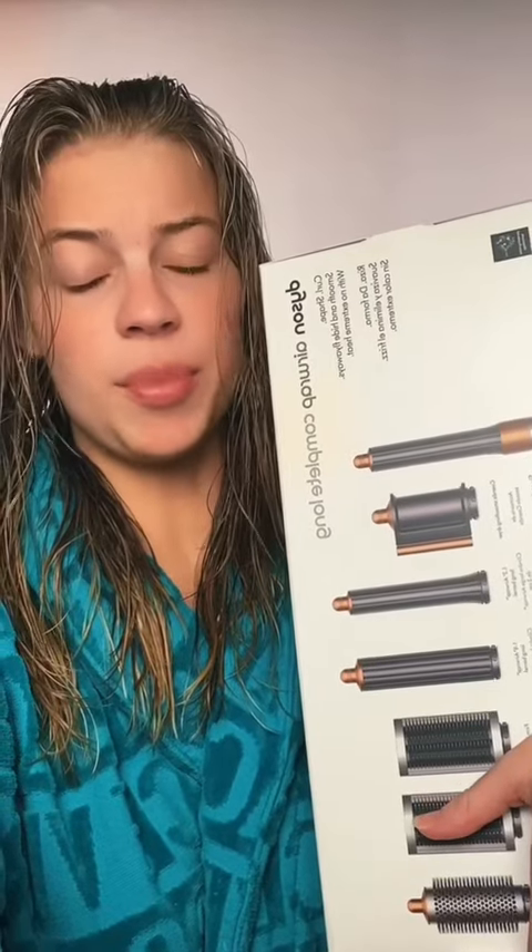I just bought a Dyson Airwrap, and we're going to be using it for the first time. There's a bunch of attachments, and I'm quite overwhelmed. So I'm trying to accomplish a lot of volume, like all the girlies be doing these days.